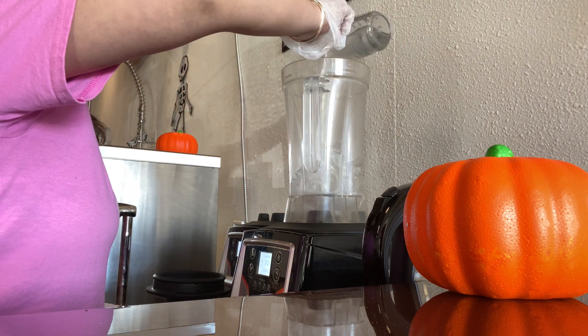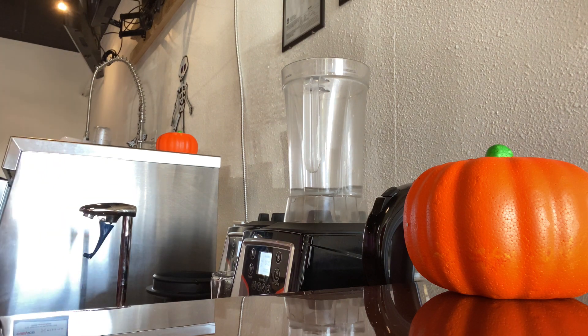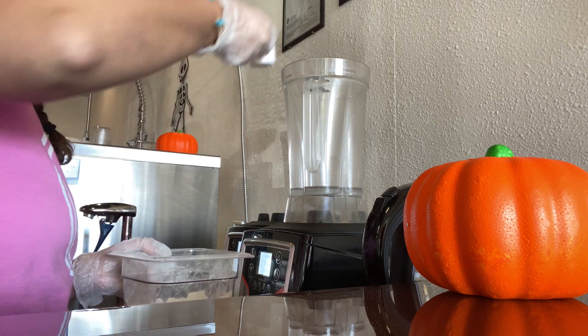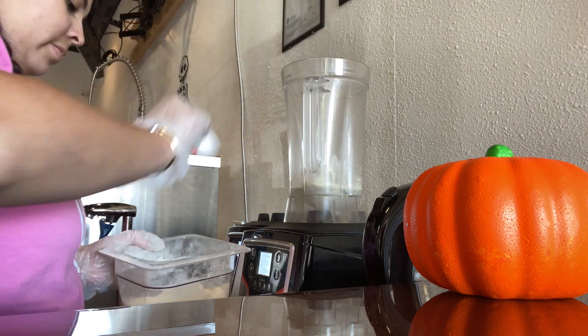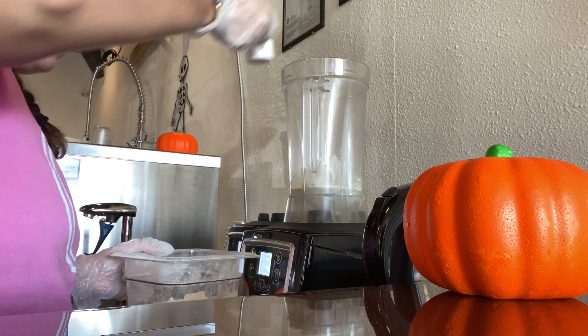First things first, we're going to start off with one cup of water — add that to your blender. Then we're going to add two scoops of our vanilla protein drink mix. I do two scoops because I want it to be a full meal replacement shake.